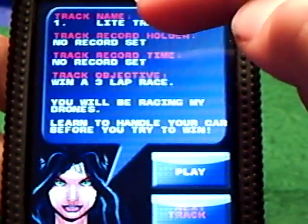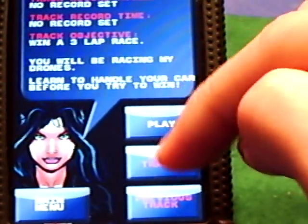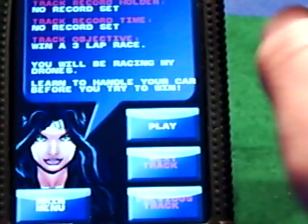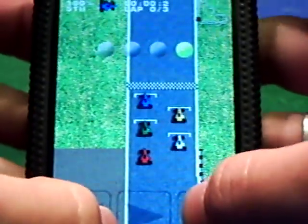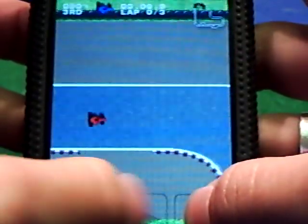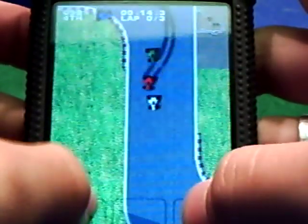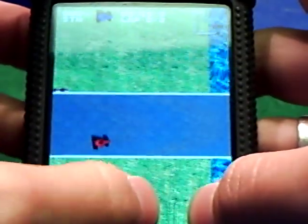You click play. It'll give you the track name, track record, track record time, and track objective, and it gives you the options to play, next track, or previous track. You can't really do that because this is the lite version and I've not completed any of the tracks yet. Here are your left and right buttons. It'll give you a countdown. This is the gas. Steer like this, unless you turn down the accelerometer. Once you go on the grass, you will go really slow, or the water.